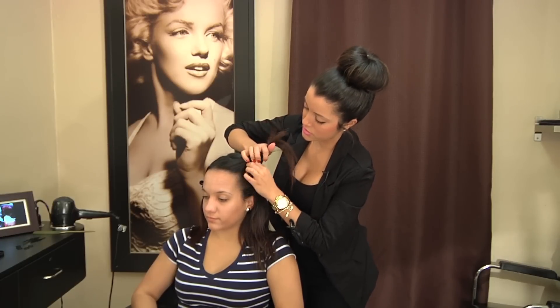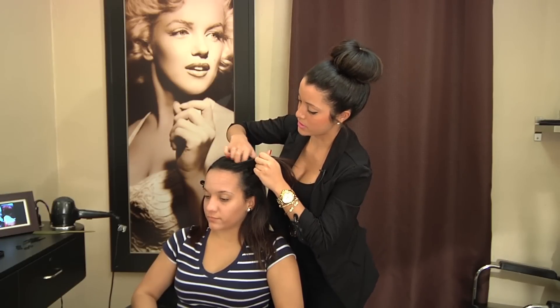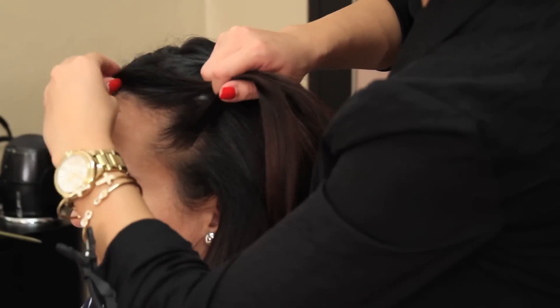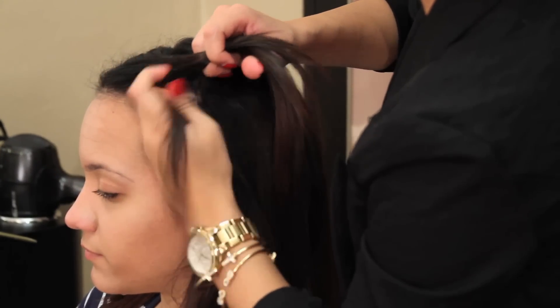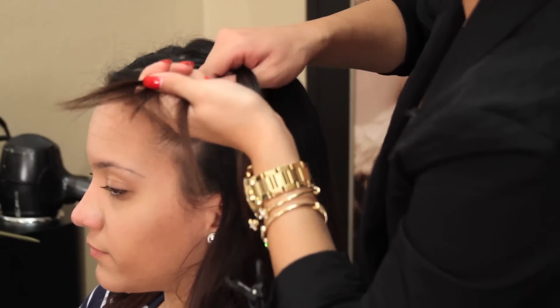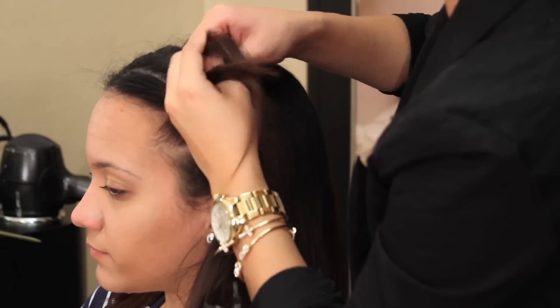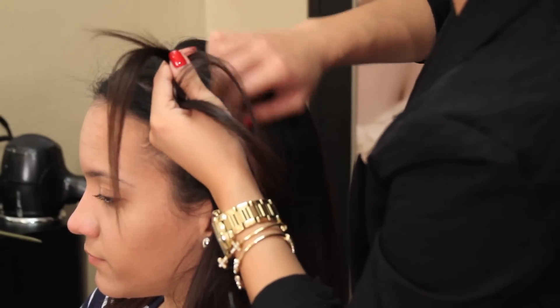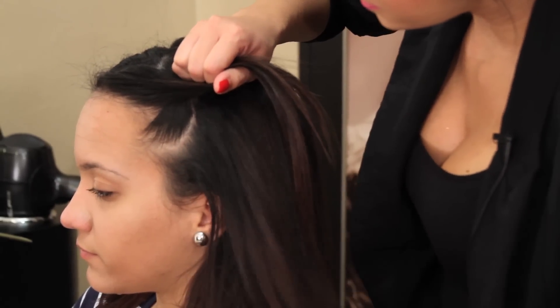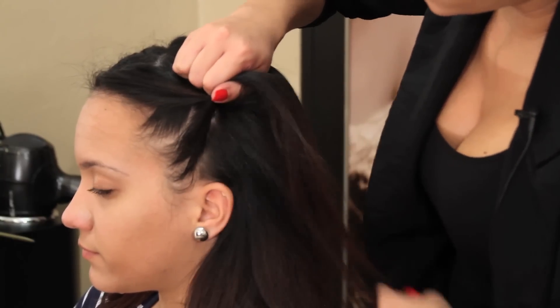So I'm going to go ahead and start off with my three-strand Dutch braid. With kids, usually water helps to keep the little flyaways out. And we're going to go ahead and start grabbing from the sides.